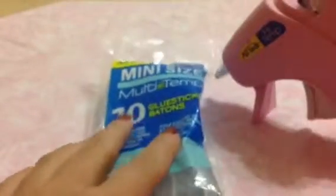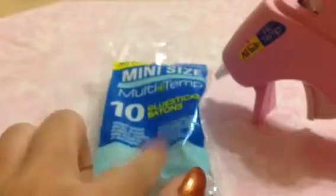Then you're going to need a hot glue gun, and if you're going to be using a hot glue gun — which you should — you're going to need some extra glue sticks depending on how many ornaments you make.